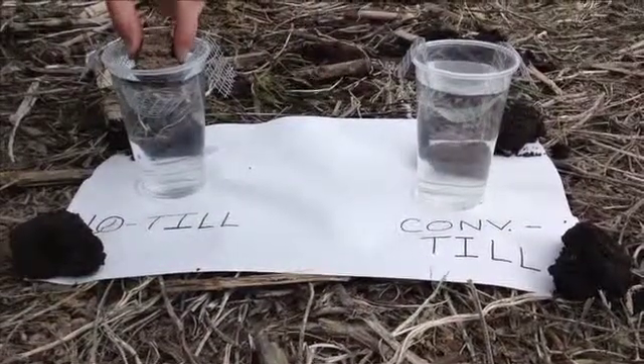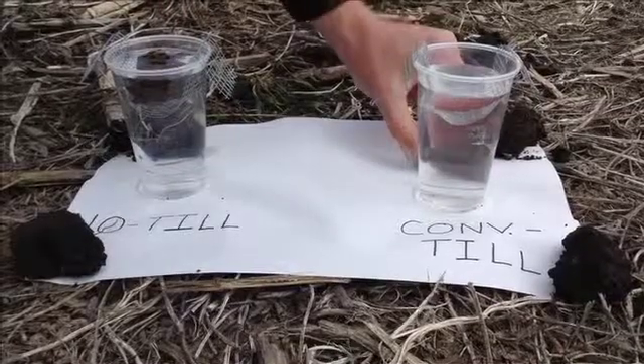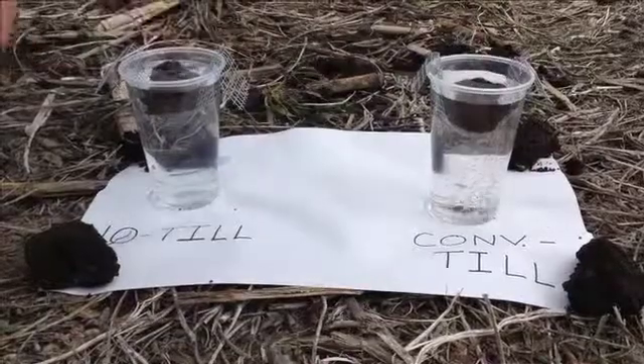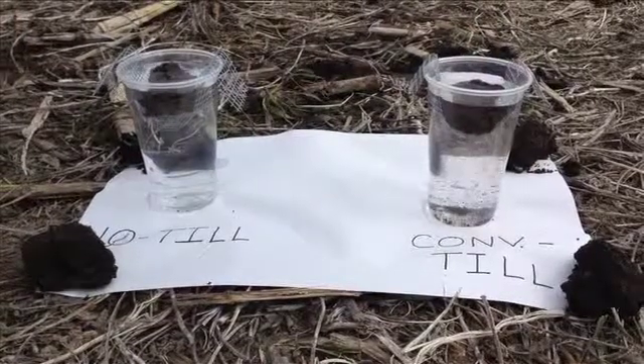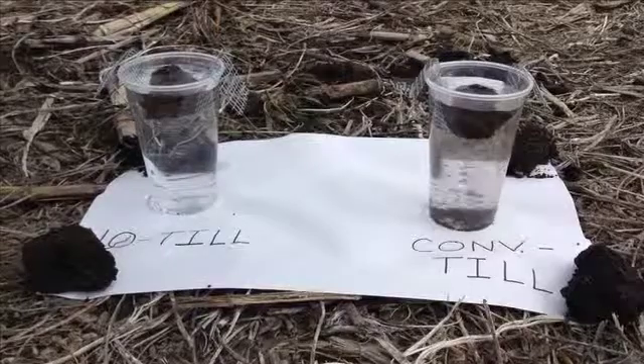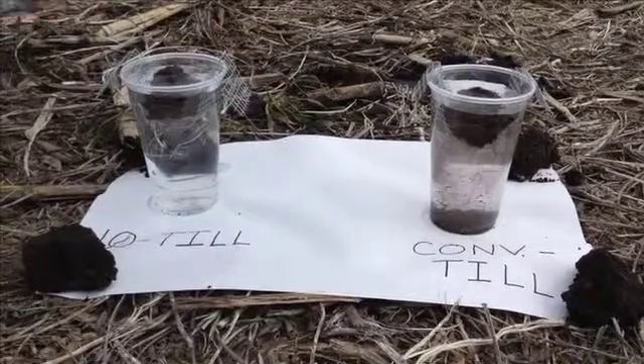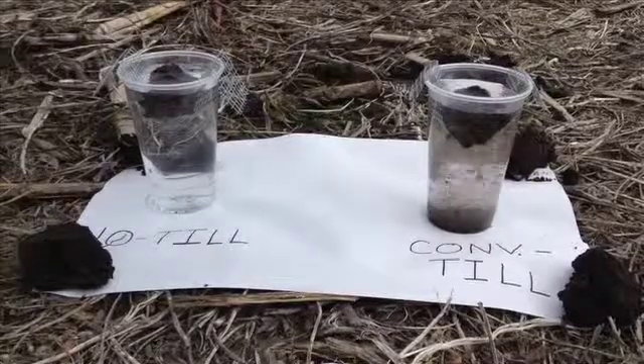This is the no-till with cover crop sample. This one here is the conventional till sample. If you notice, the conventional till sample is slaking away very quickly, while the no-till sample here has become stable.